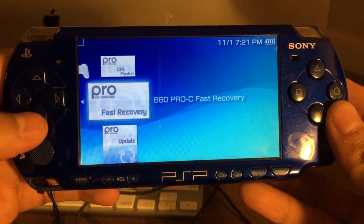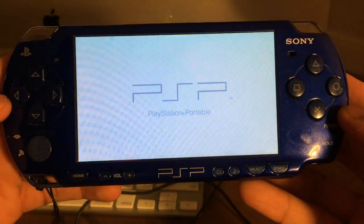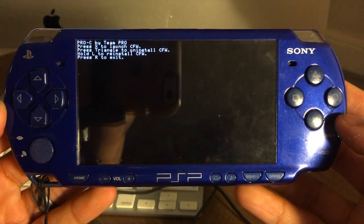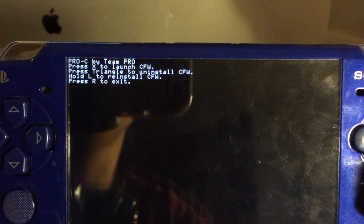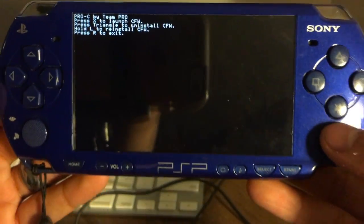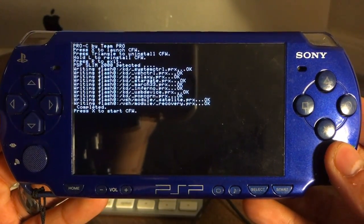Now disconnect your USB cable and go into your Game Memory Stick. Run Pro PSP Firmware Update — it's going to take a few minutes, so be patient. If you followed the steps correctly, you should see a small menu pop up in the upper left of your screen. Press X to launch the custom firmware and wait a few seconds, then press X again to restart your system.